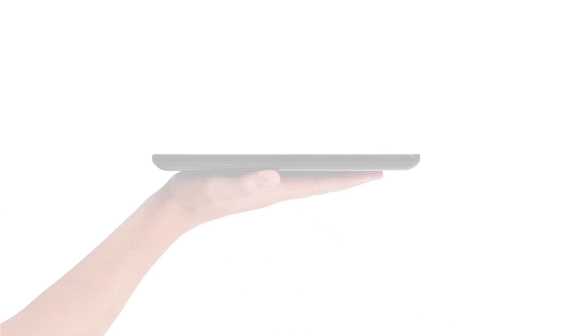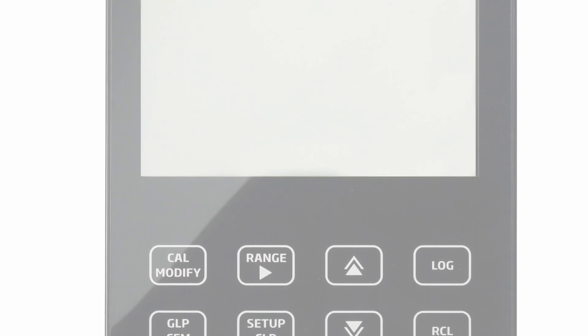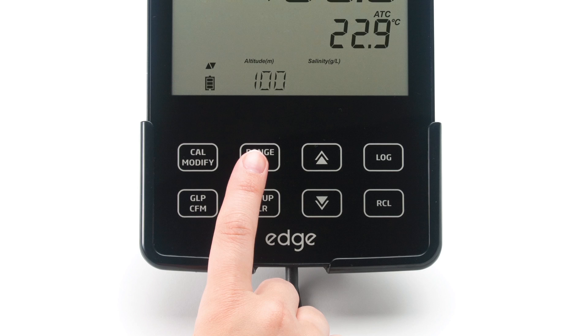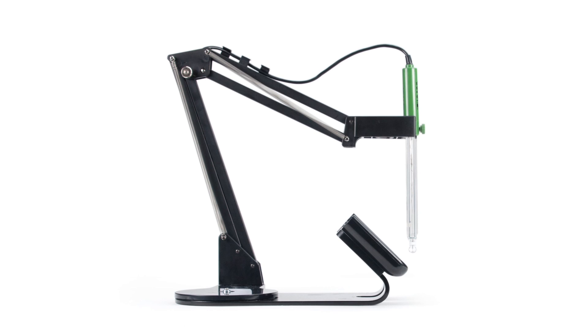EDGE is incredibly thin and lightweight, measuring a half-inch thick and weighing only 8.8 ounces. EDGE features a 5.5-inch LCD display that can clearly be viewed from over 5 meters away, and a capacitive touch keypad that gives a distinctive, modern look. Its benchtop cradle is equipped with an adjustable swivel electrode holder to charge and hold EDGE securely in place at the optimum viewing angle.